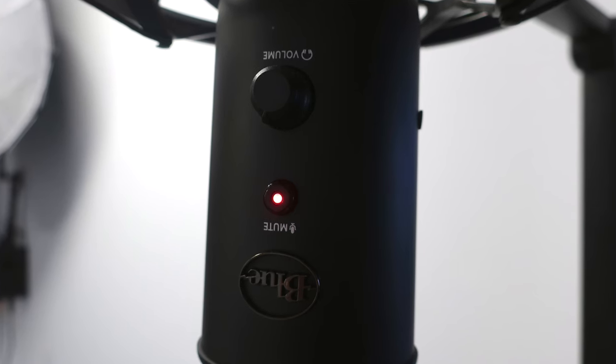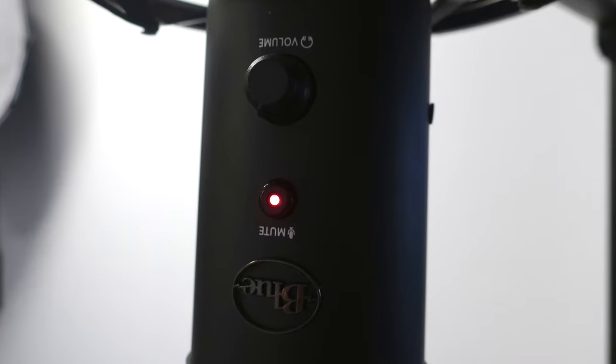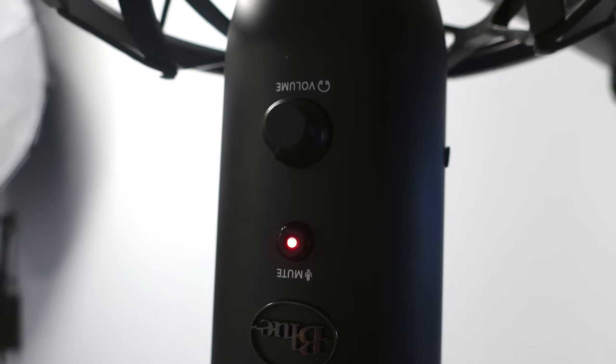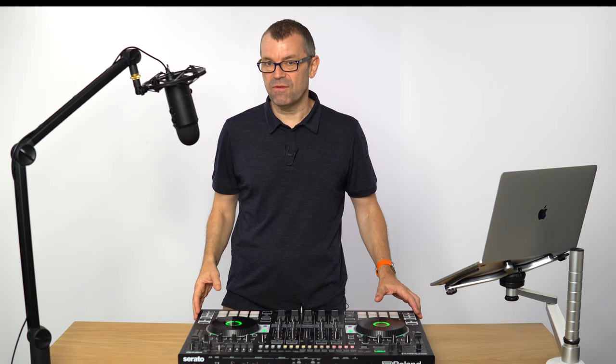Let's talk a little bit about the microphone itself. It has a mute button on the front so you can turn it on or off when you need it, especially if you're broadcasting live and you don't want to be over your computer adjusting the mic volumes. There's also a volume control for the headphones so you can monitor what's going on in the microphone, though that's not something you're likely to want to do if you're DJing live.